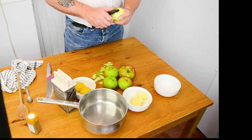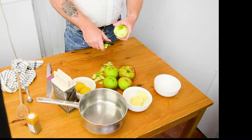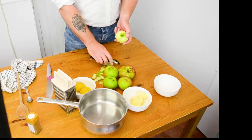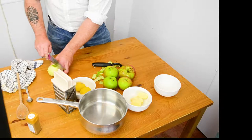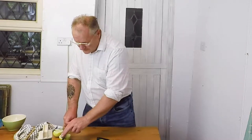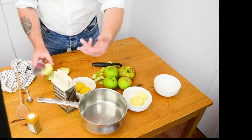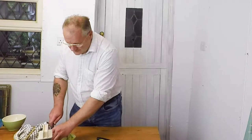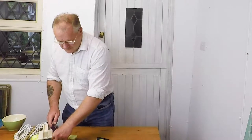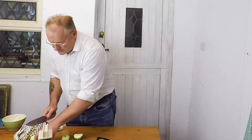Nothing better than coming home on a winter's day, log fire going, and a nice crumble in the oven. Let's just cut that into quarters. I'll wash my fingers — the camera can confirm all fingers are intact!